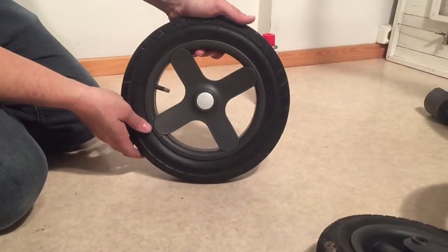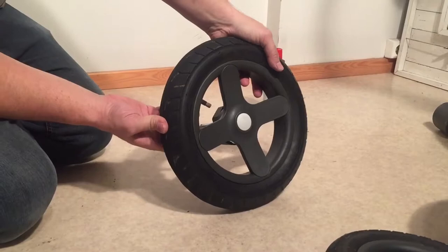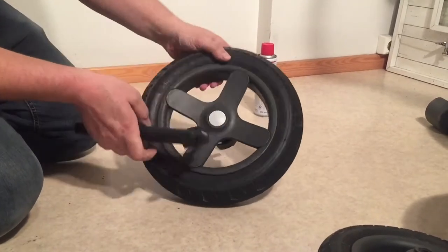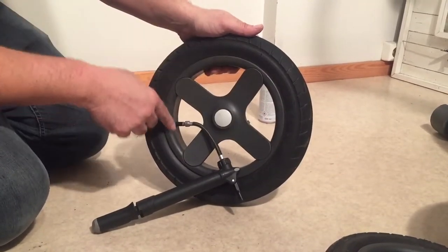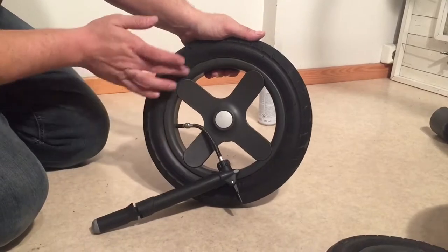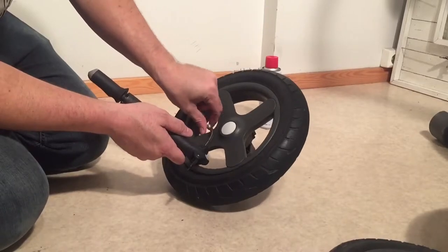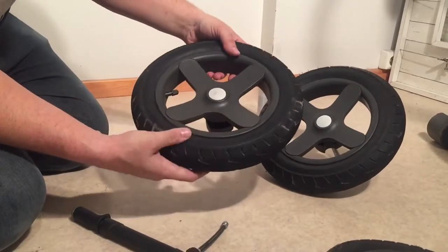With the wheels, start by checking the tire pressure. They need to feel tight but with just the slightest amount of give. If you need to pump them, use a regular bicycle-type pump. If you notice the tires are uneven on one side, look at the ring on the inside of the tire in relation to the plastic rim — that should be evenly spaced. If it's not, remove air from the tire, reposition the tire, and then repump. Go over all the wheels and check how pumped they are — this one definitely needs a bit of pumping.